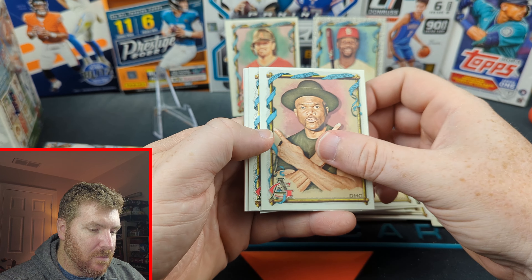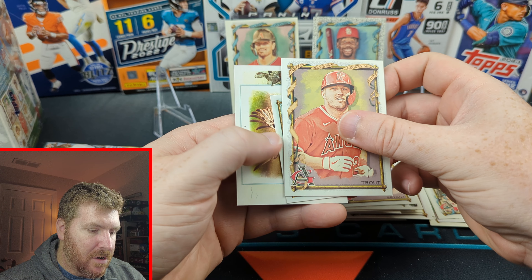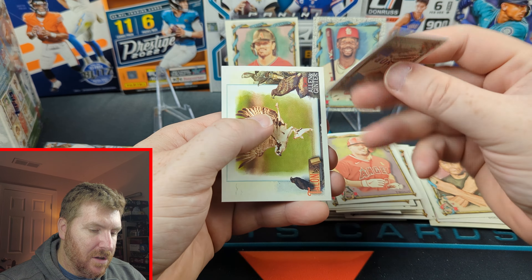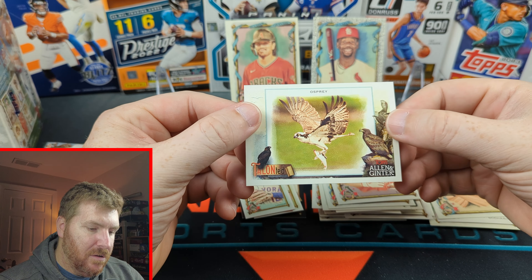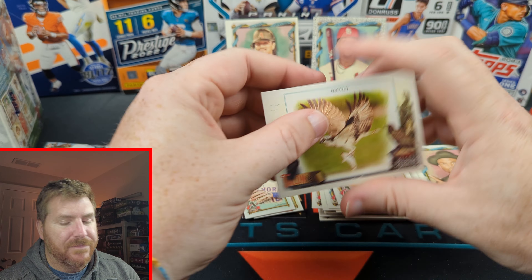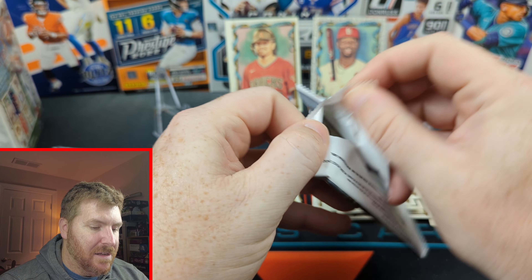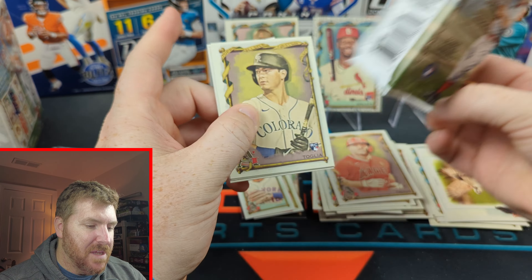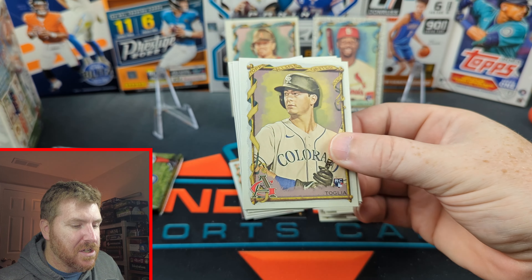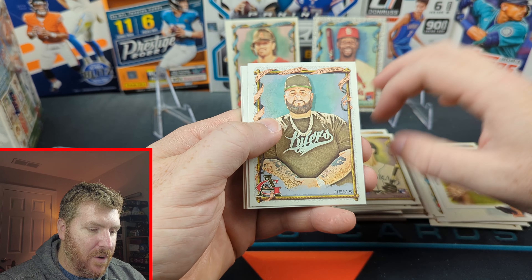Oh my gosh — Run DMC, Bryant. Michael Trout. What do we have here? A little Francisco Lindor mini. And we got an Osprey. Talented. Do not like puns. Two packs left. Can we get something amazing? I don't think I've ever pulled something just amazing out of an Allen & Ginter, no matter if I wanted to or not.